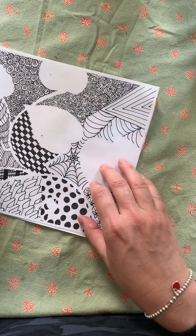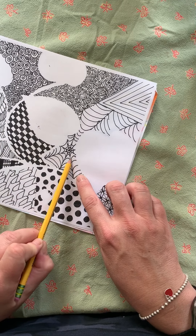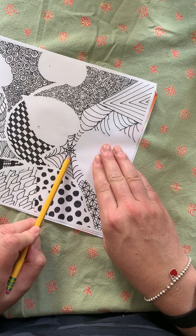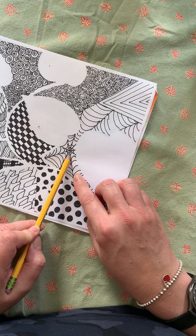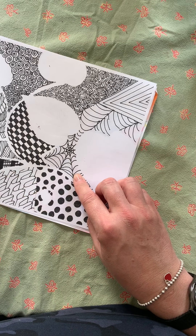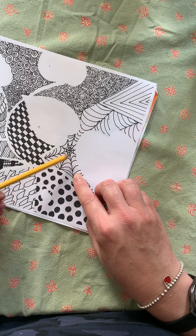Now what happens is when you do that, sometimes you lose the contrast between your leaf and what's happening in your Zentangle. Some of that is because your Zentangles aren't tight enough with design. Some of your Zentangles have been so open with so much white space — which I encouraged you not to do. So you might want to put some more lines in there.